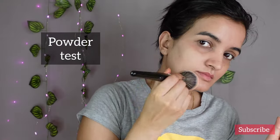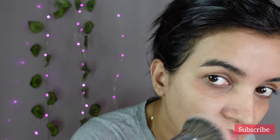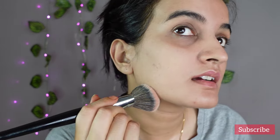I tried brushing on some compact powder on it but it was peeling very badly. It was peeling even when I used a puff for applying the compact.